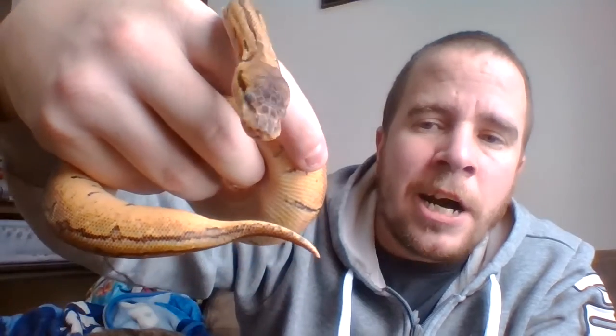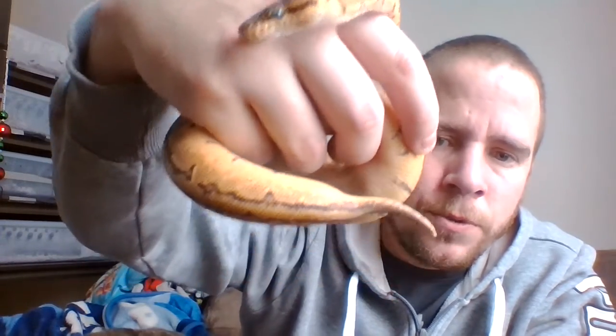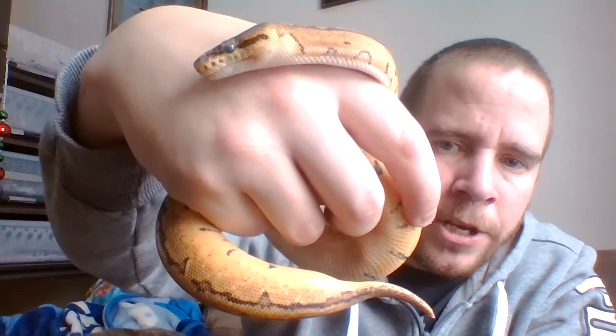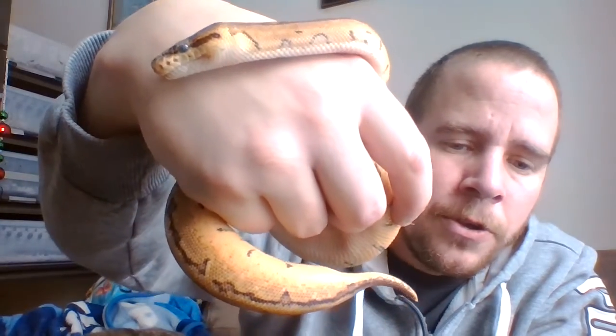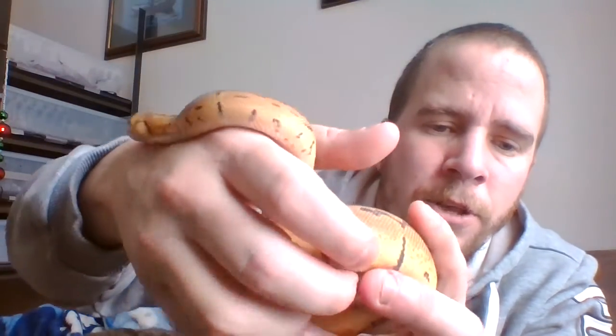I have to show you again after she sheds — she's beautiful. You should see the eyes on her once she sheds: just a bright green coloration, absolutely gorgeous. Take a minute to look at the coloration on the back there — once again, this is a Lemon Blast.